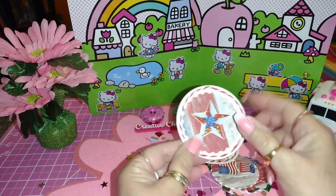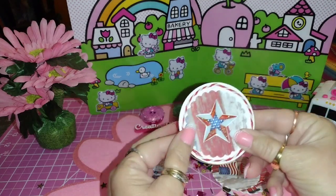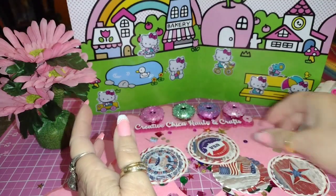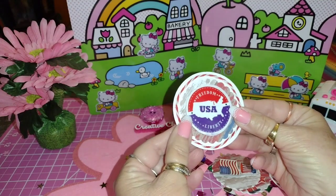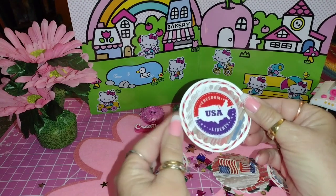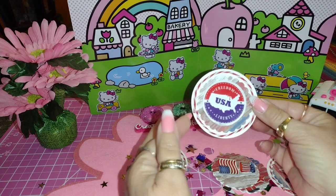This is a sticker from Hobby Lobby — it's a star. This one here is also a sticker, because you know it's Sticker Saturday. I did the same thing with that one and added some string from that banner. It says 'Freedom USA Liberty' and I just love that.